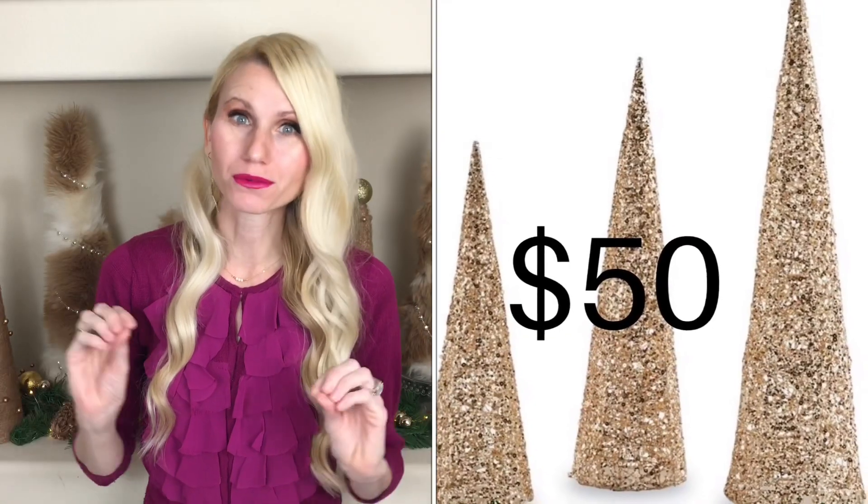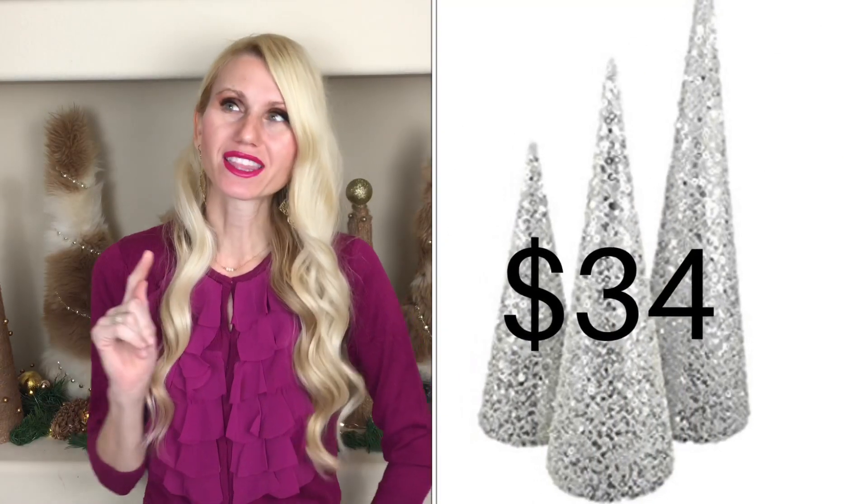I don't know if you've been in the market for cone-shaped Christmas trees, but they can be expensive — like really expensive. So I thought, how hard could it really be to make my own? And guess what — it's so simple! All you need is a few pieces of poster board. I got mine from the Dollar Tree and they were only 50 cents a piece, so already that is a great start.